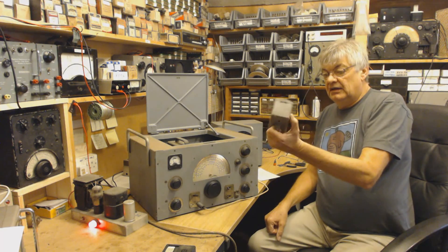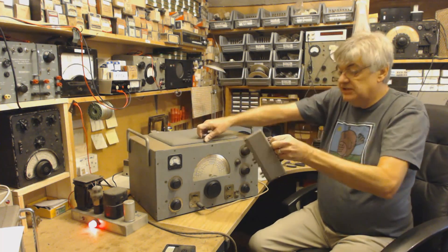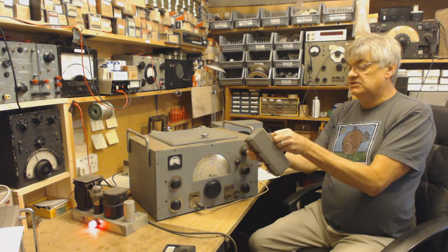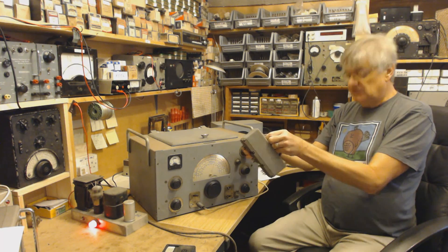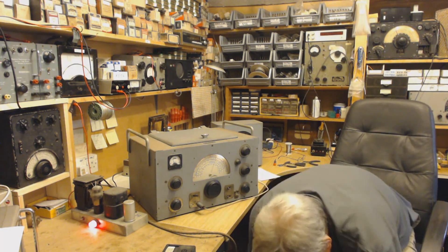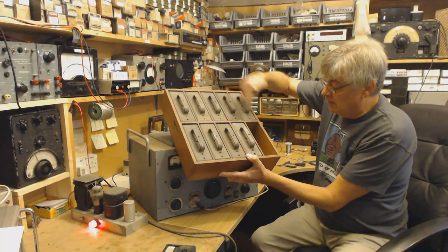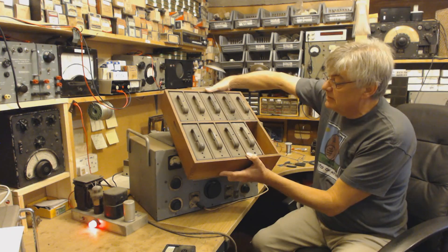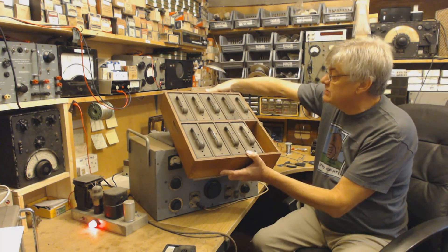Look at that. Goodness me. There's one in there already. So you plug these in - the writing is coming off these. This is range something or other, something to 150kHz. The one that's missing, obviously, is in the radio at the moment. So these are the different bands that it covers, different ranges.